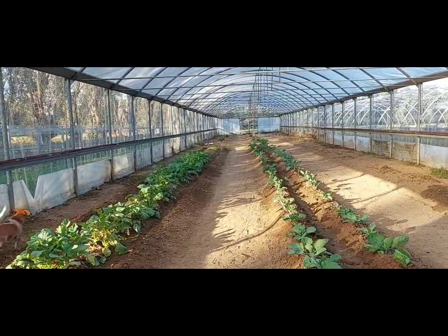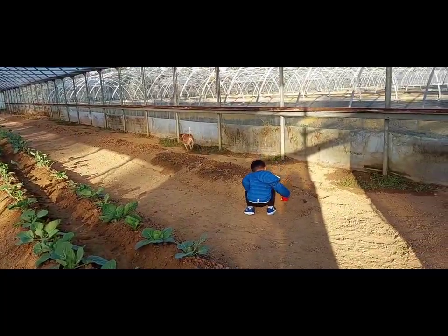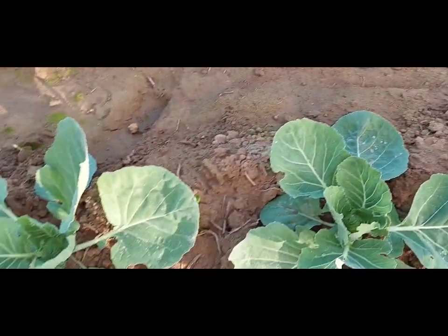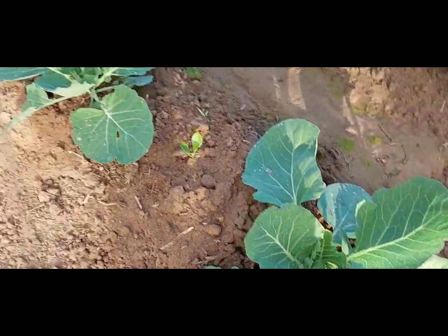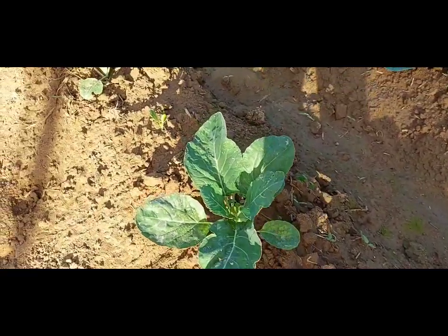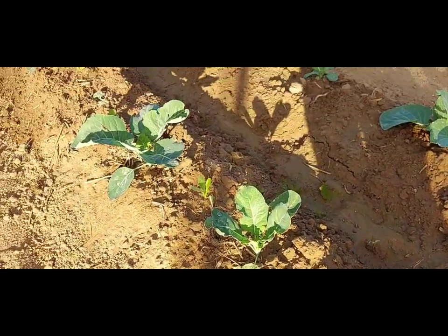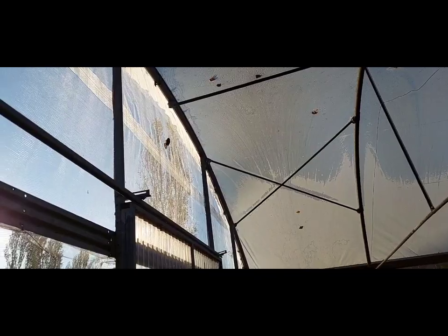Chester! As of now, yan yung mga tanim namin — yung cabbage, cauliflower. Tapos kung mapapansin mo doon sa gitna nila is may mga lettuce. Yan.